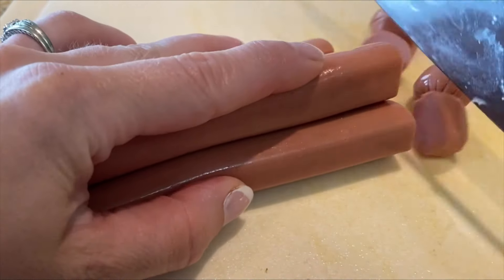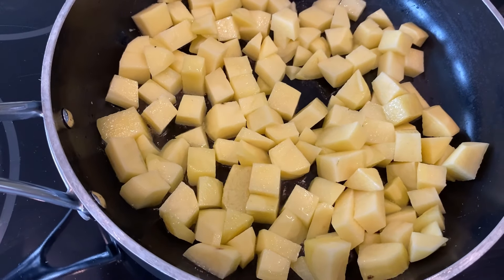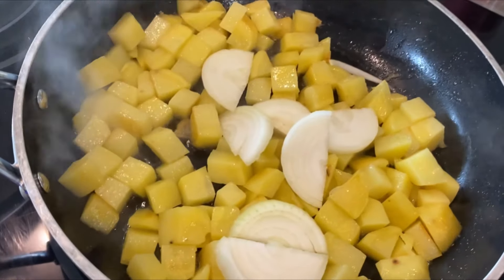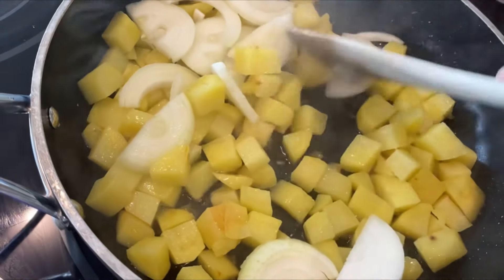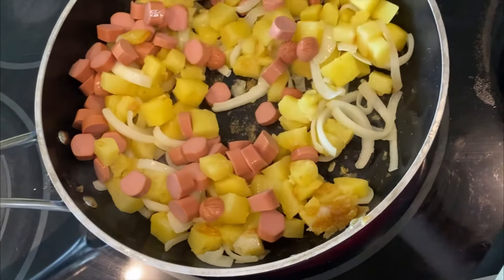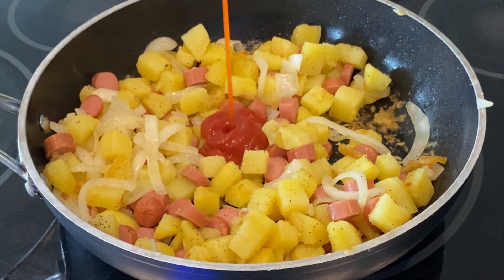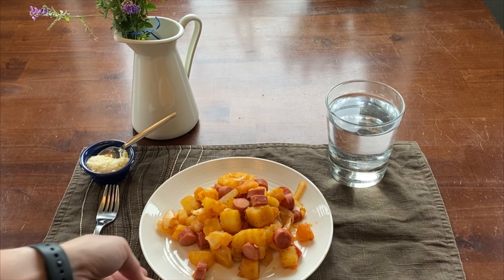While that's frying up, take your hot dogs and slice them into bite-sized pieces. Once your potatoes start to soften, add in your onions. Once your potatoes and onions are cooked, add in the sliced hot dogs and allow that to cook until the hot dogs are heated through. Finally, add in some tomato sauce — I chose to use ketchup, but I'm sure you can use regular tomato sauce. And here is our poor man's meal. You can sprinkle on a little bit of Parmesan cheese to up the flavor.